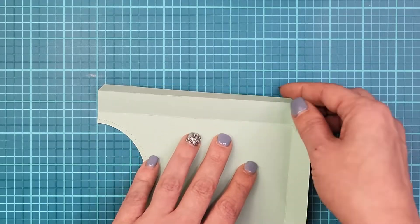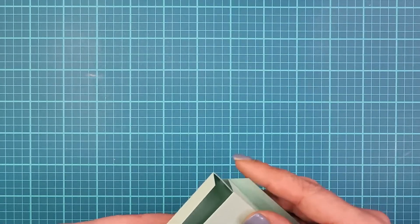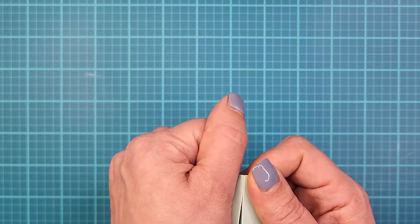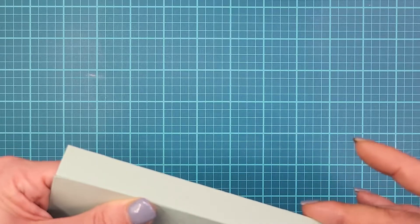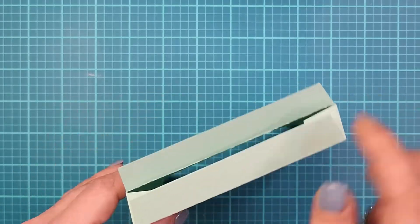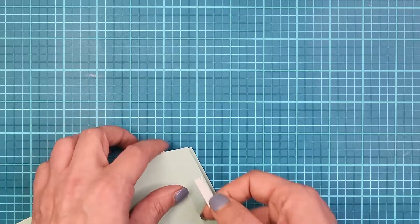You just take these little flaps and fold them in — it makes it a lot easier. I don't put adhesive on those at all, I just tuck them in because the box holds itself together. I grab the corner and bend it just a little bit before pressing down, because once the double-sided adhesive sticks, there's no going back. I fold the flap toward the outside of the box and put double-sided adhesive up to all the score lines.